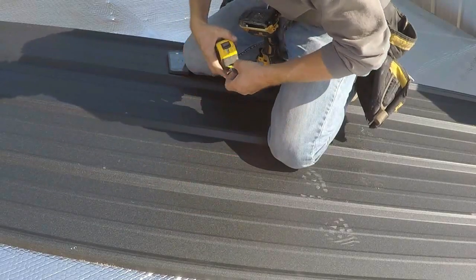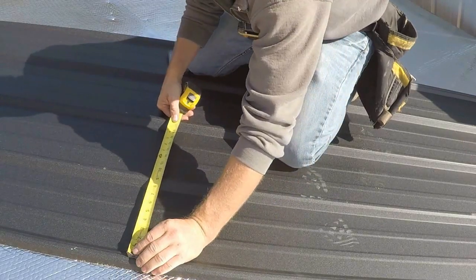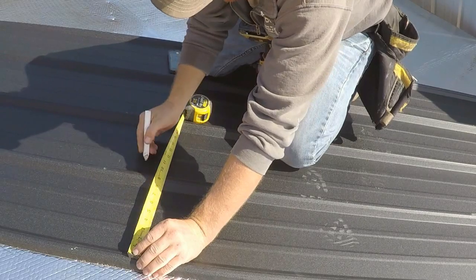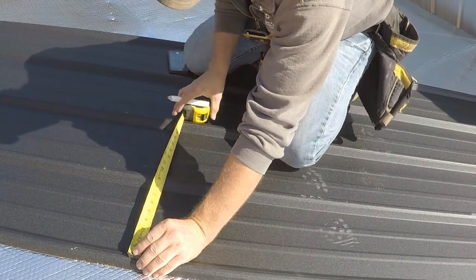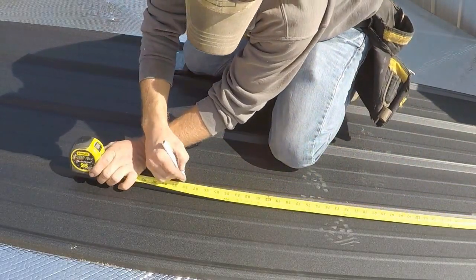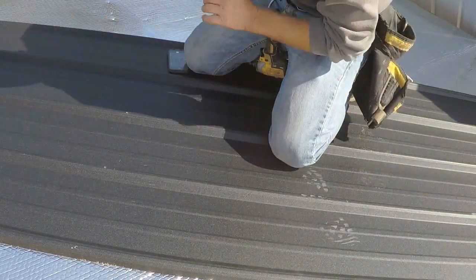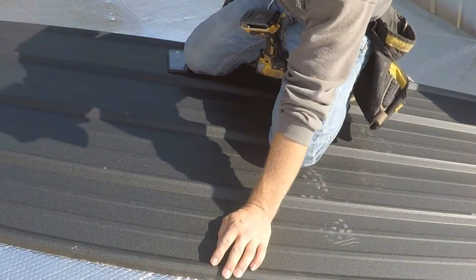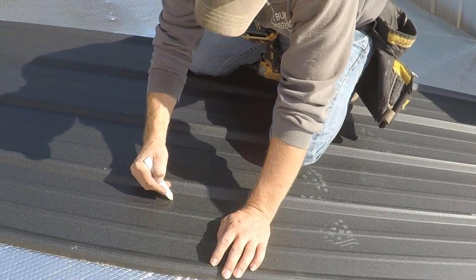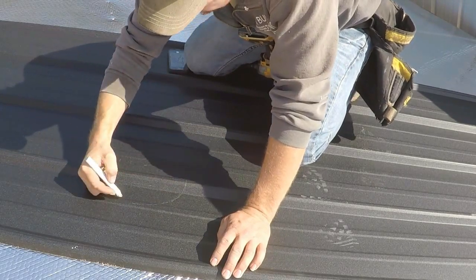Now that we have our dimensions, we'll come over to the next piece of metal and do the same thing — measure from the center of the cover rib, measure across, put our lines and dimensions, measure from the bottom, and then roughly draw a circle. You don't have to be really exact; we're just trying to get a hole for the pipe to fit through, and the boot will cover quite a bit.